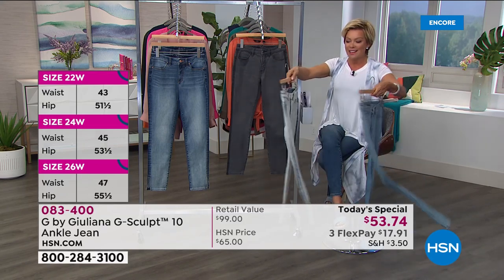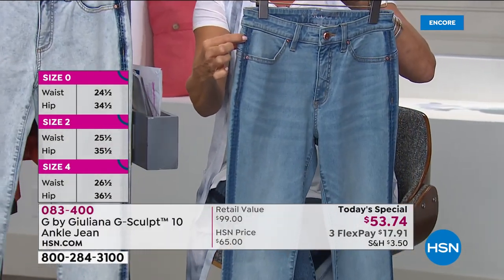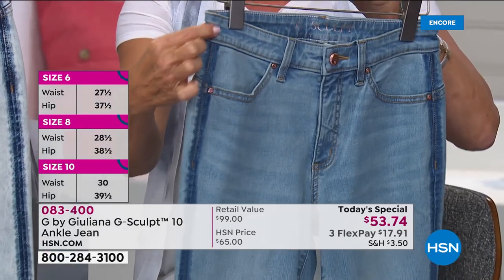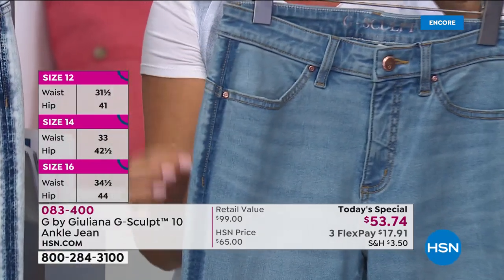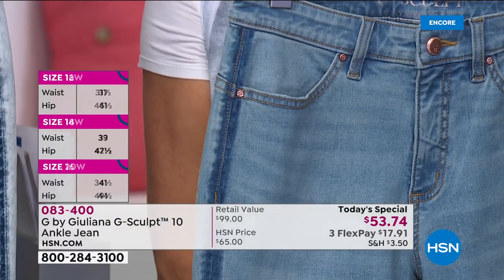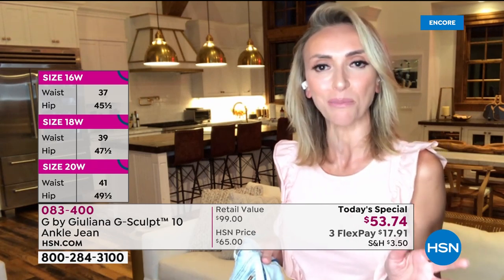What you did with the detailing — the side detailing — thanks to your expertise and your father's tailoring career, this little detail of pushing those seams forward: what does that do for us? It elongates, it slims, and it gives you the best possible look in jeans.